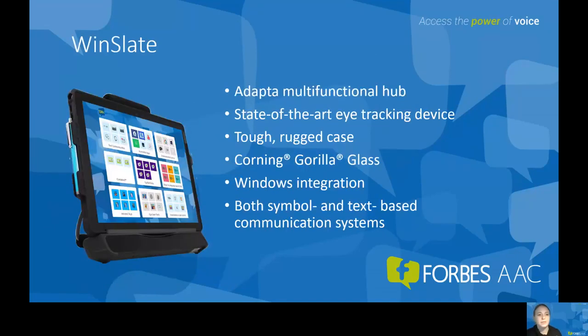To start off, I want to talk about the Winslate device that's offered through Forbes AAC. There are a lot of great features with the Winslate. It comes with the adaptive multifunctional hub, a tough rugged case, and Corning Gorilla Glass to make it really durable. It comes with Windows integration and incorporates both symbol and text-based grids to fit the AAC user's unique communication needs.